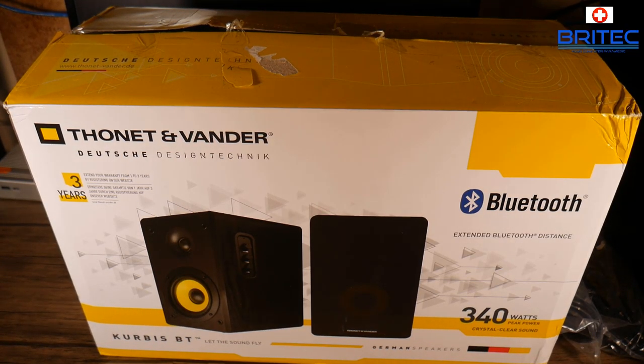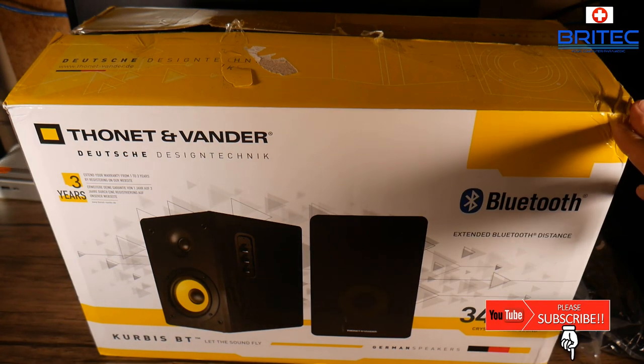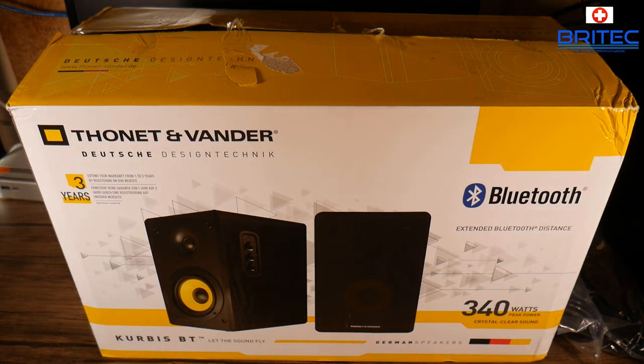Today we're going to be taking a look at the Fonnet and Vander Kerbis BT Bluetooth speakers. These are Bluetooth 4.0, come with a three-year warranty, and have a total peak power of 340 watts, which is pretty loud for a pair of speakers. They're made in Germany, and you can expect these to be pretty decent, so we'll give them a good sound test and go over the specs.